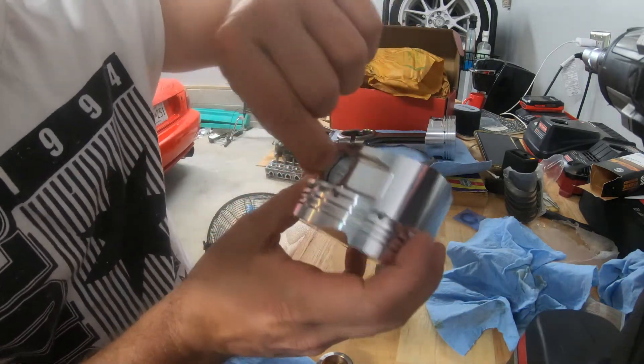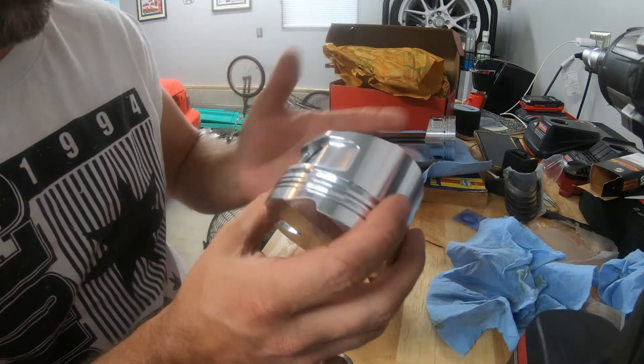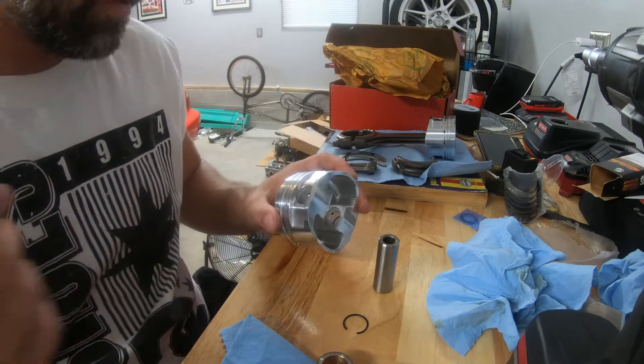This thing was kind of a pain to get in there, but I think I figured out a technique. We got it in there finally, so now I'm going to grease this up a little bit, put it on the rod here, and put the other retaining clip in.